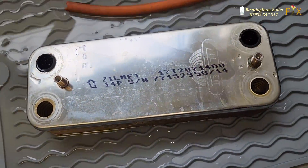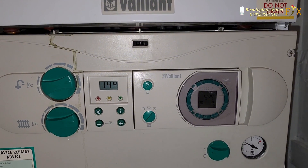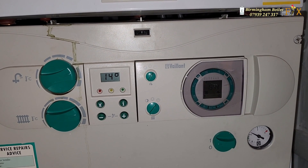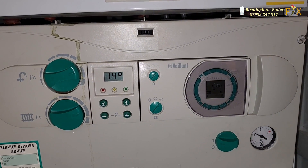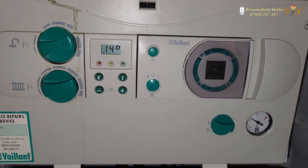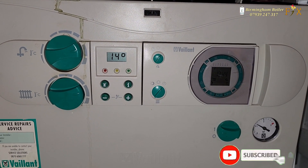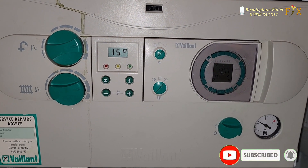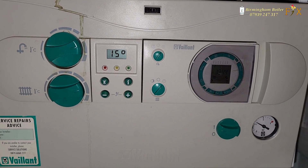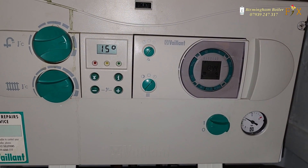Right, I've come across a Vaillant — let's try the hot water first and see what happens. So it senses the demand... and that's basically it. It's not firing up, so we've got a problem.